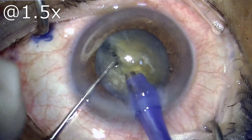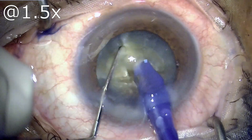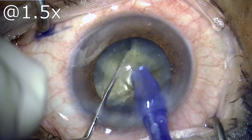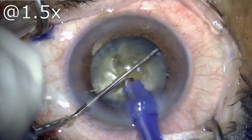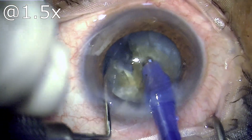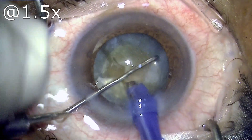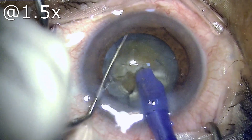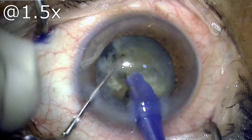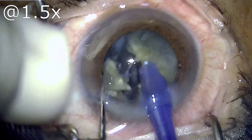The trick I am going to demonstrate is: do not crack this nucleus into four pieces; rather crack them into eight pieces. I am using a direct horizontal chop technique, and horizontal chop techniques are known to reduce the amount of phaco power required. I will also emphasize that it is not essentially the phaco power dissipated inside the eye that causes corneal endothelial damage, but rather the rubbing of nuclear chunks on the endothelium.